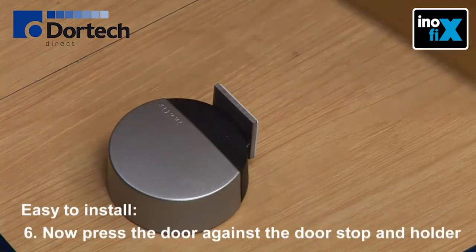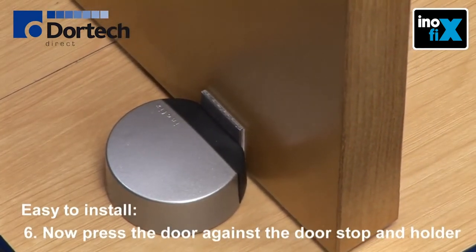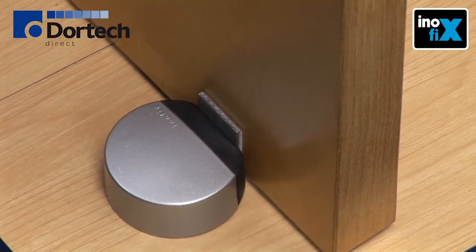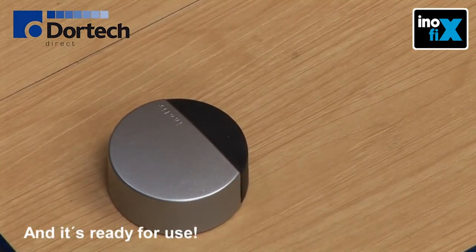Remove the protective film from the pad. Now press the door against the door stop and holder. And it's ready for use.